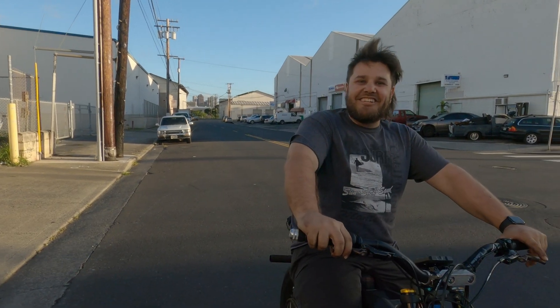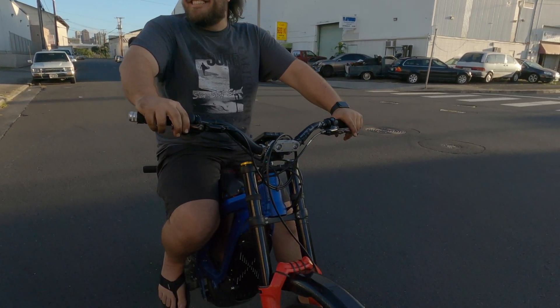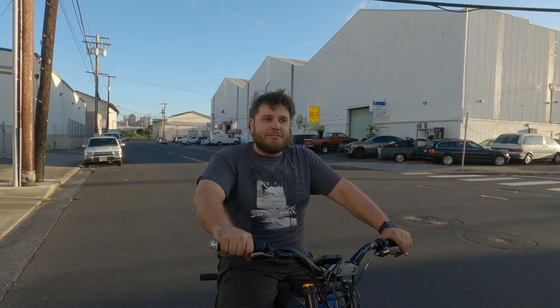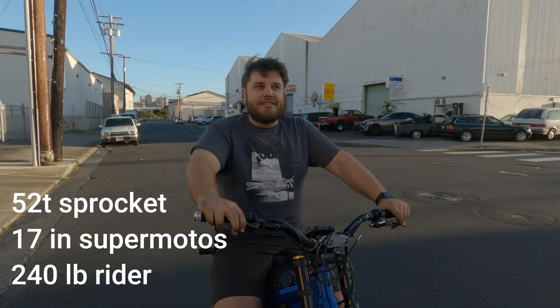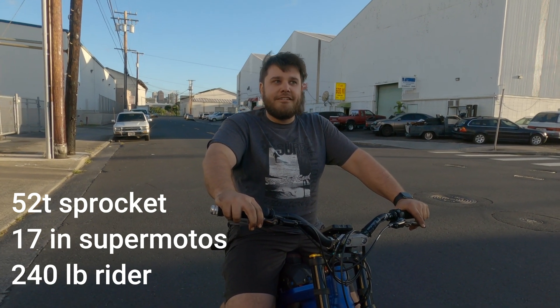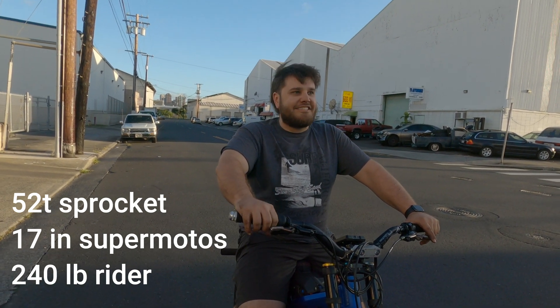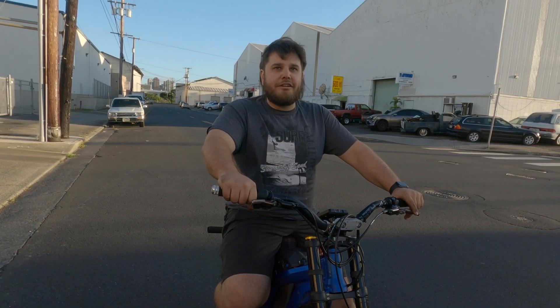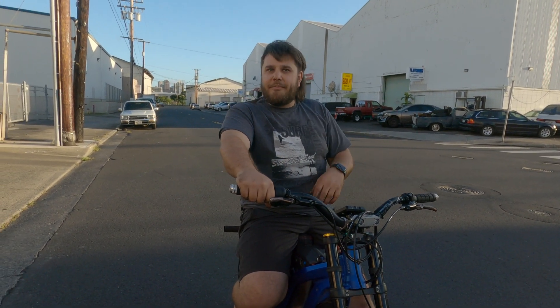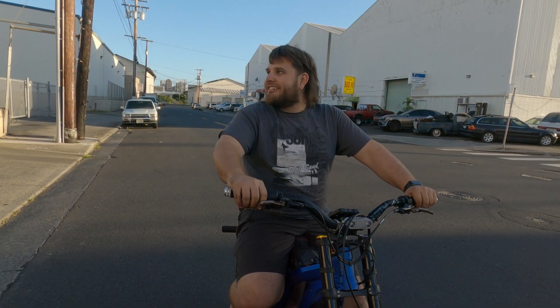Holy moly, that is amazing! So Charon Shop 60 volt battery and a Nuclear 24F controller, and it is by far — it's scary. I mean, it's fun, but it's scary. Because I'm scared it's gonna loop, there's so much power. Oh yeah, easily.